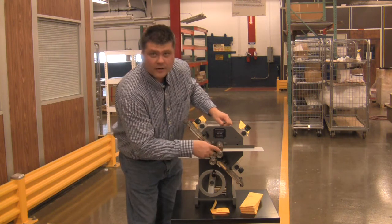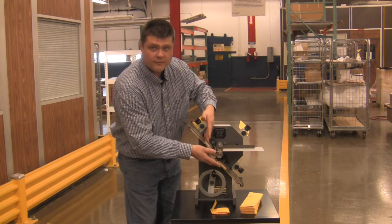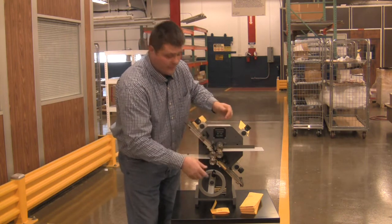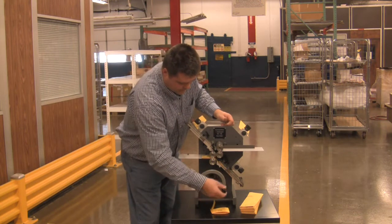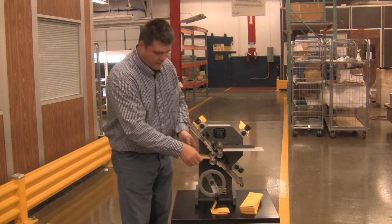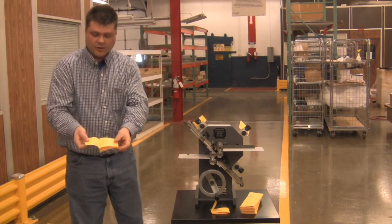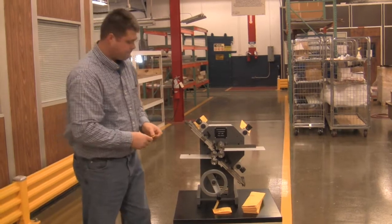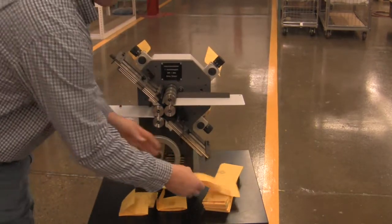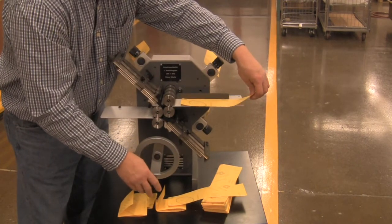As you can see, the paper is still coming down from register, so it's actually been folded going down to the other fold plate. There are multiple things happening at once in a folder. It will then exit the folder and you have a folded piece of paper. You can open it up and see the different folds.